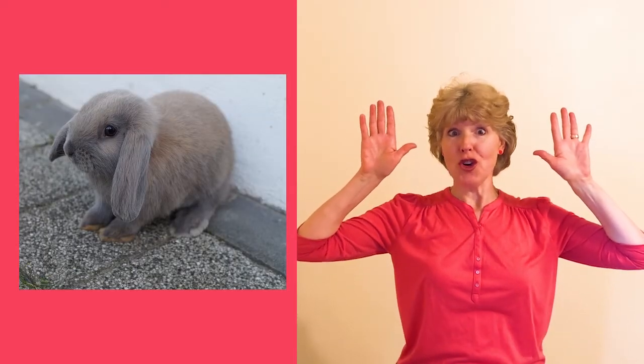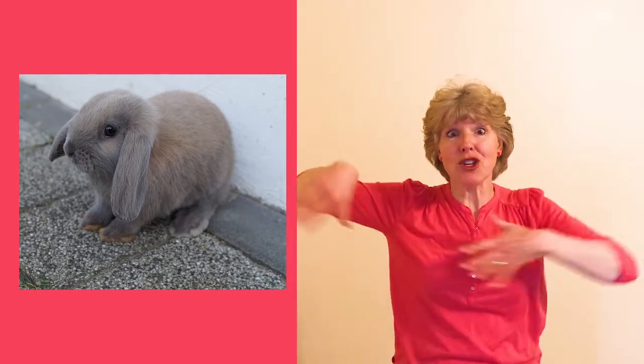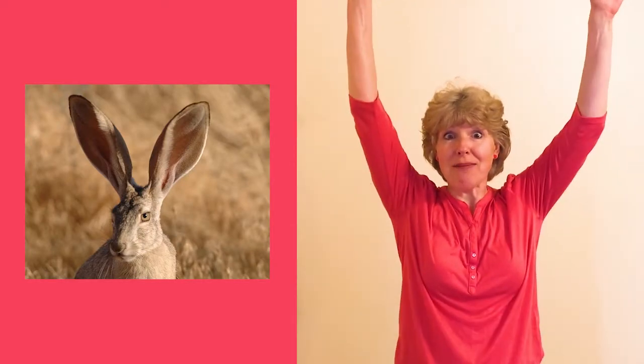Do your ears hang low? Do they wobble to and fro? Can you tie them in a knot? Can you tie them in a bow? Can you throw them over your shoulder like a continental soldier? Do your ears hang low? Do your ears hang high? Do they reach up to the sky?